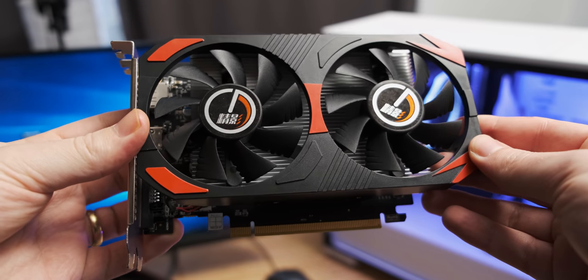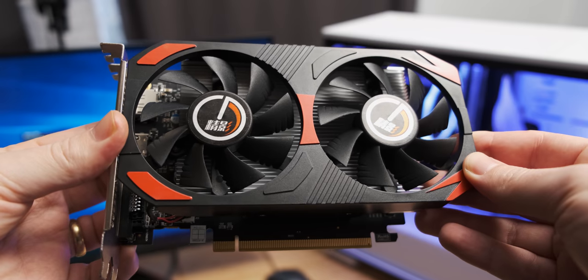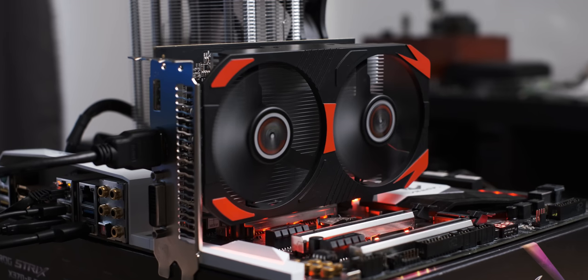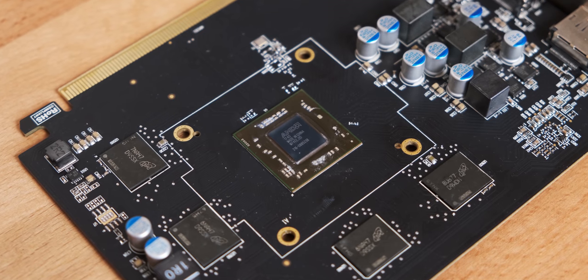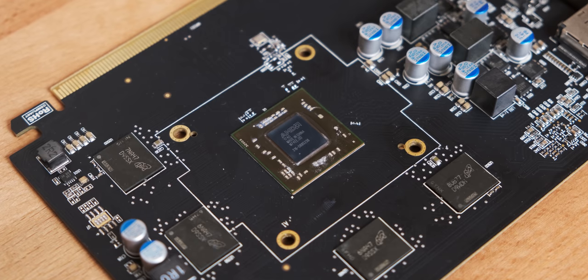Today's video is super straightforward. We're going to take this Korn RX 560 and we're going to unshackle it and turn it into something a little bit better, because as it stands, it's actually not a very good value for money, but maybe we can fix that. If you haven't seen the first video I did of this graphics card, go check it out first — it's linked in the description below, because it's a pretty weird graphics card and this video is going to have some spoilers in it.